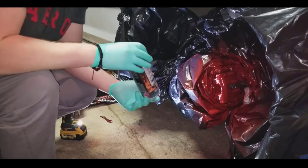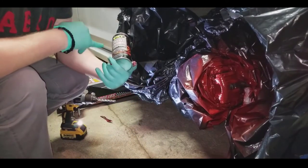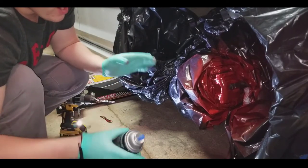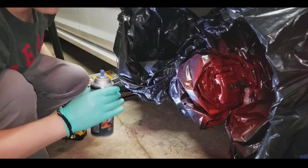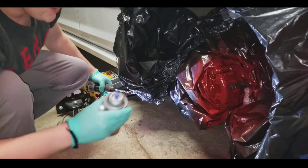Every product I used here is made by VHT — it is very high heat paint, 550 degrees and up. You guys don't have to worry about these ever fading. These are very well-made products and they're about $8 a can. Let's add our clear coat while the paint's still wet.